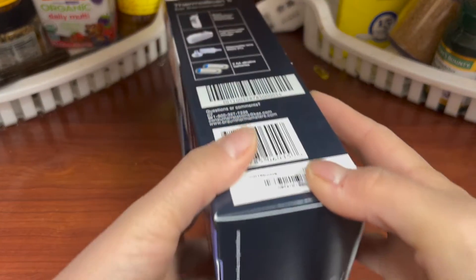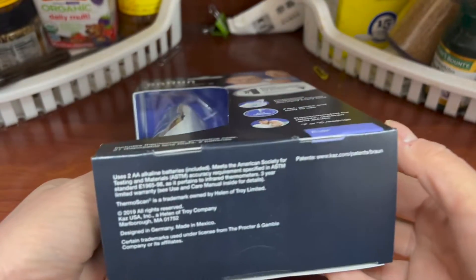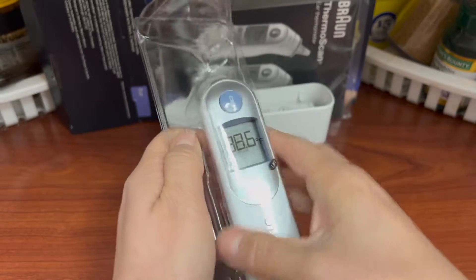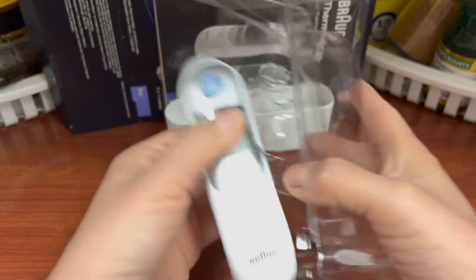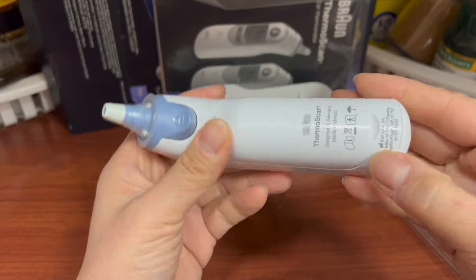Hi, today I would like to show you this ear thermometer from the Braun brand, the ThermalScan 5. This is the package. It comes in a holder and also a box of ear probes.